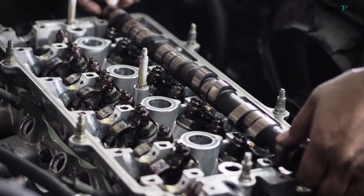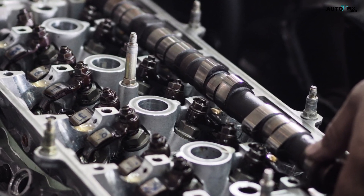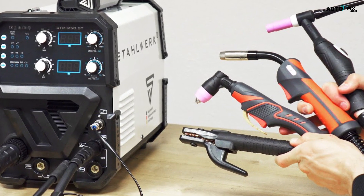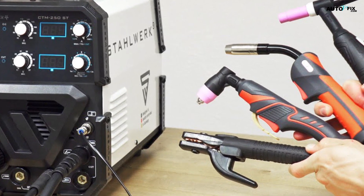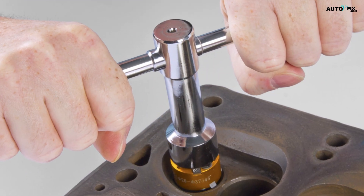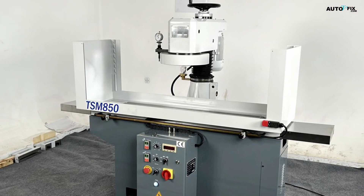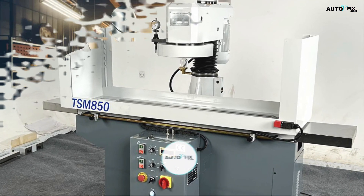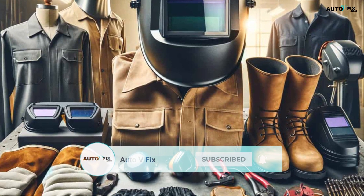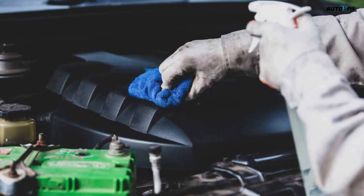Before you embark on the repair and welding process, it's crucial to gather the necessary tools and materials. Here's a checklist of essential items you'll need: 1. Welding equipment — TIG or MIG welder. 2. Angle grinder or die grinder. 3. Valve seat cutting tools. 4. Cylinder head resurfacing equipment, if necessary. 5. Safety gear — welding mask, gloves, respirator, etc. 6. Cleaning supplies — degreaser, wire brushes, etc.